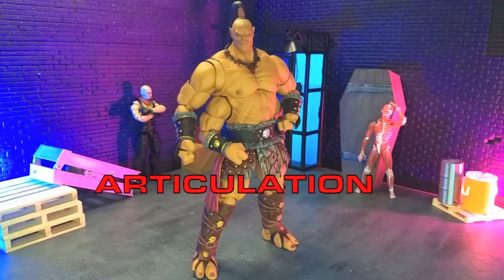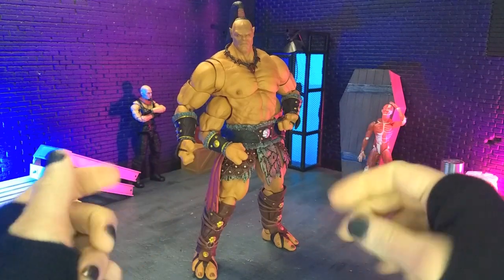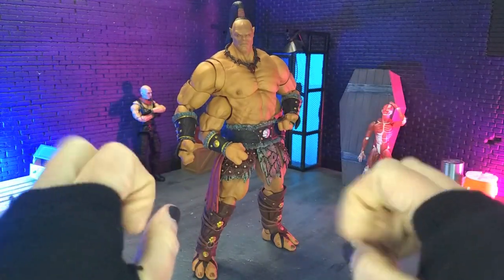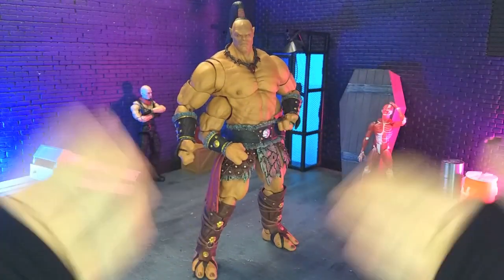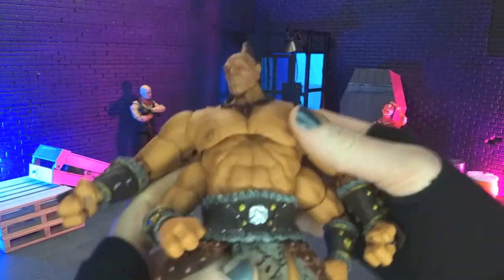Aesthetically speaking, this figure looks phenomenal. Where for certain Storm Collectibles figures, even now but mostly in the beginning, especially with Mortal Kombat, they kind of retooled the aesthetics just to fit more of a toy or their own aesthetics — this feels like it leaped right off the screen.